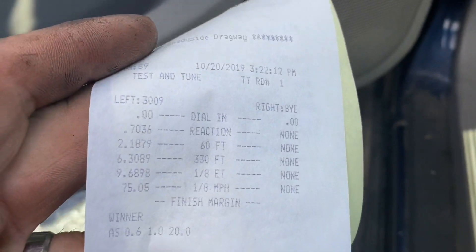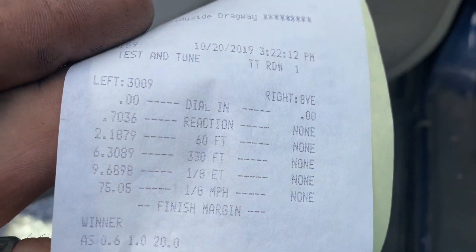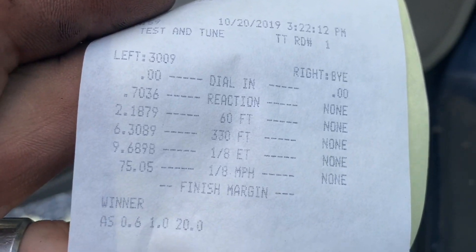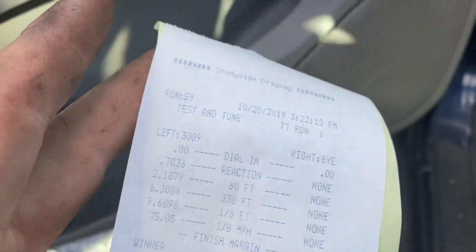Well, first pass, man — it felt good. I know it was slow, I think it was a 9.6. About to get my time slip now and check it out, but man that is fun. Even though it's slow, I'm having a ball and that's what it's all about. Reaction time was shot, 60-foot — it actually hooked better than I thought. I didn't launch it very hard but it did hook a little bit. 9.6 at 75 — that's the first pass for cheapo repo. Let's just try to build from this and make it faster.